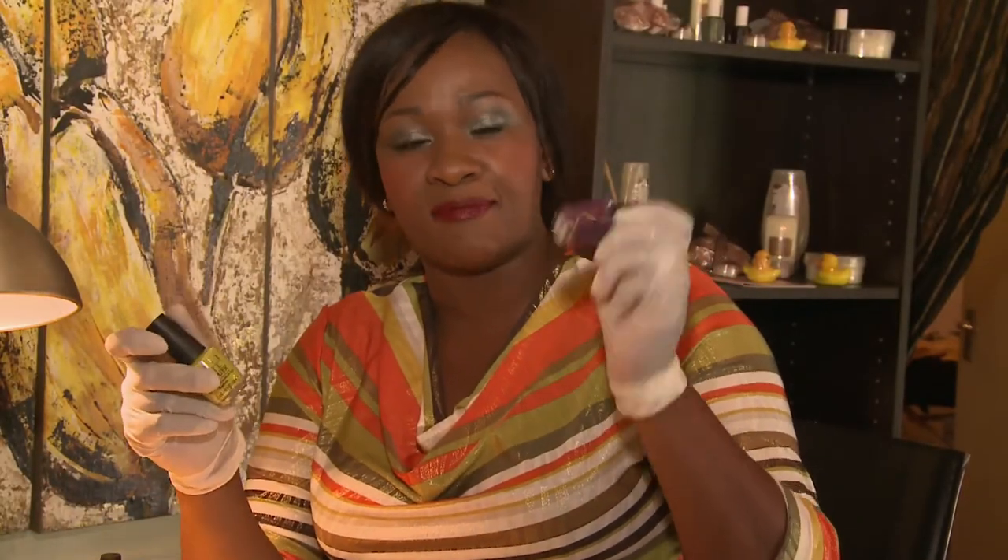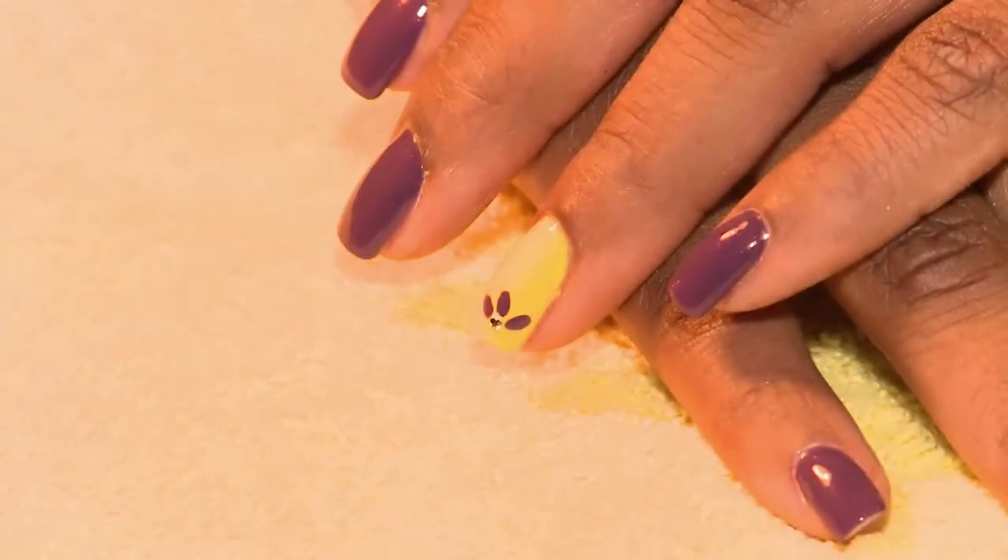Hi, it's me again, Precious, just back again with some Mornel Art Trend. I'm going to be using these two amazing colours, the purple and the lime, to do some daisy patterns.